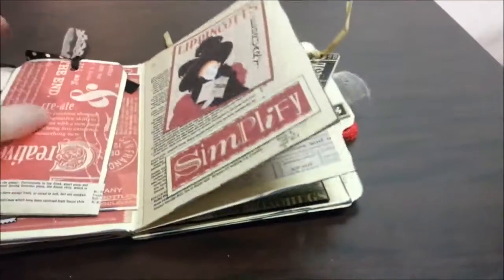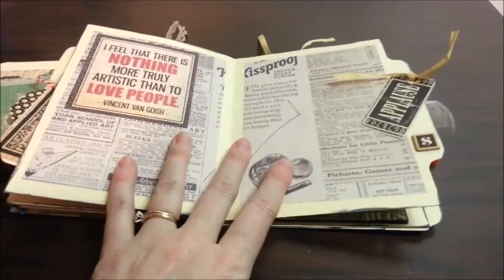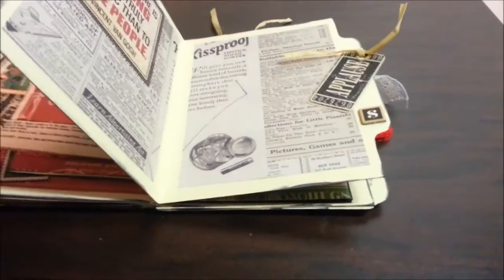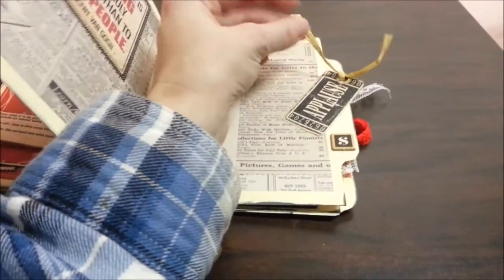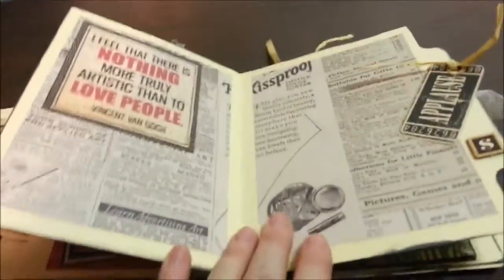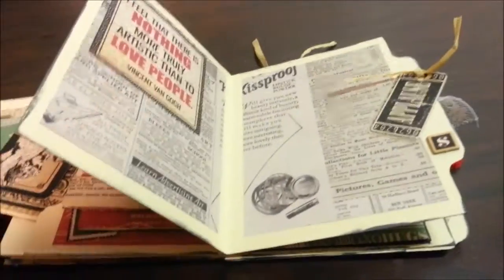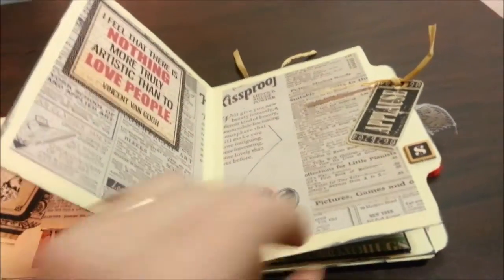And then we've got this little flap and this page. On the top we have two tags. I've got a little tag that I think is Graphic 45 but from an older, thinner collection. Someone sent me these so I don't know what collection it's from. That sticker is also from Tim Holtz. Then we have this page — just paper from one of my paper pads that I cut up. That's from the Typography collection. I added a little raffia twine to it. I didn't realize until after I finished this, but the wordplay turned out really cute: 'kiss proof lipstick,' 'there is nothing more truly artistic than to love people,' and some applause. I didn't really plan that — it just kind of worked out.